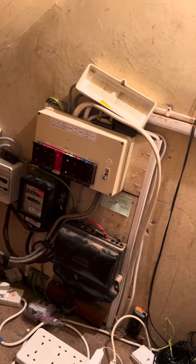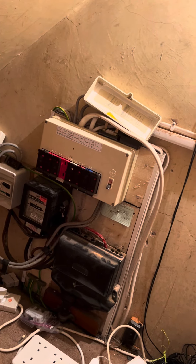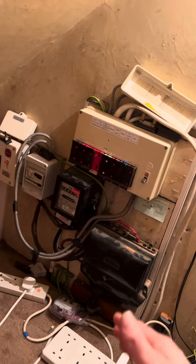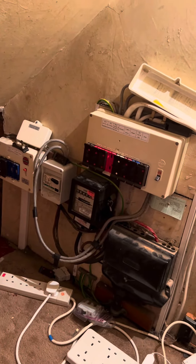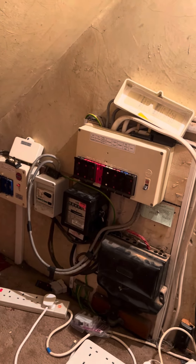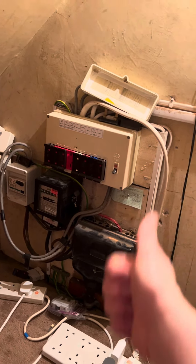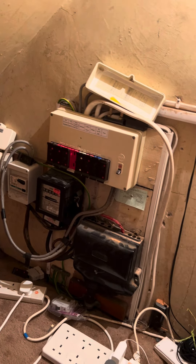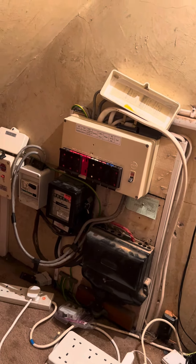That's tomorrow's job anyway — rewire the cooker, change the board, incorporate all the circuits into one nice fusebox. I'm not sure where I'm going to put it yet. Then there's disconnecting and removing some lights, and work in the garage with some sockets and lights that need replacing.